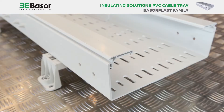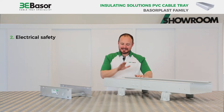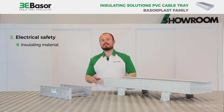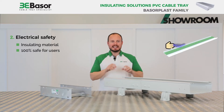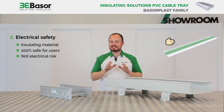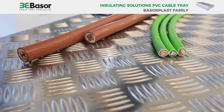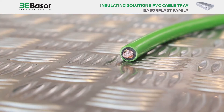The second difference between both materials is electrical safety. The cable trays in PVC are insulating material, so it's an electrically safe product — 100% safe for the users. In case of damage to the cables, there are no electrical risks like electroshock, and there is a double protection for the cables: first, the protection of the cable itself, and second, the protection of the cable tray.